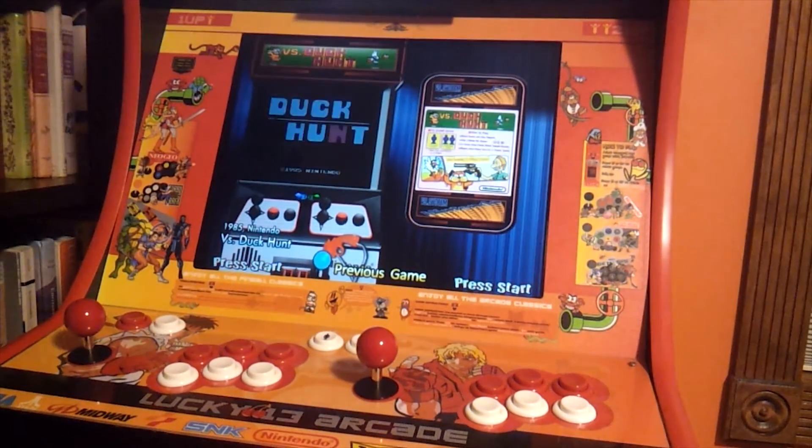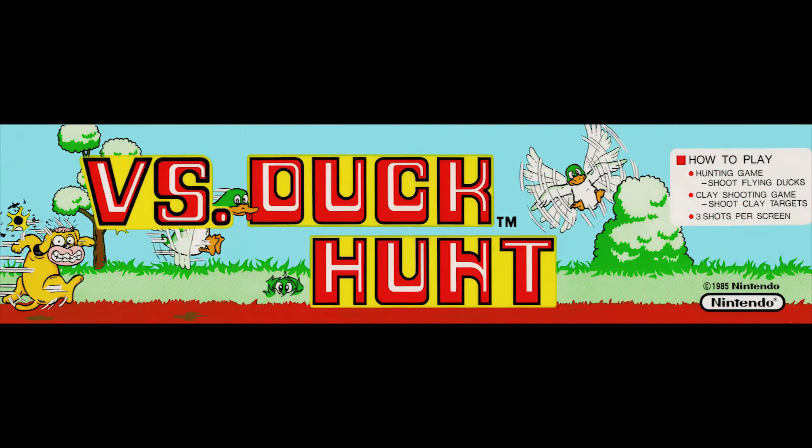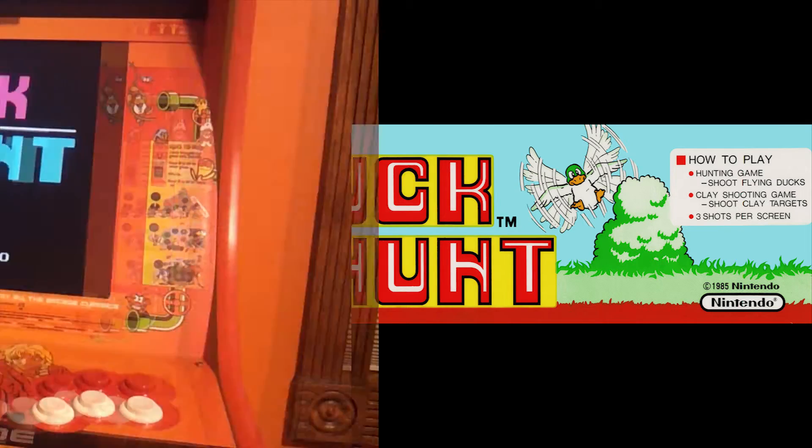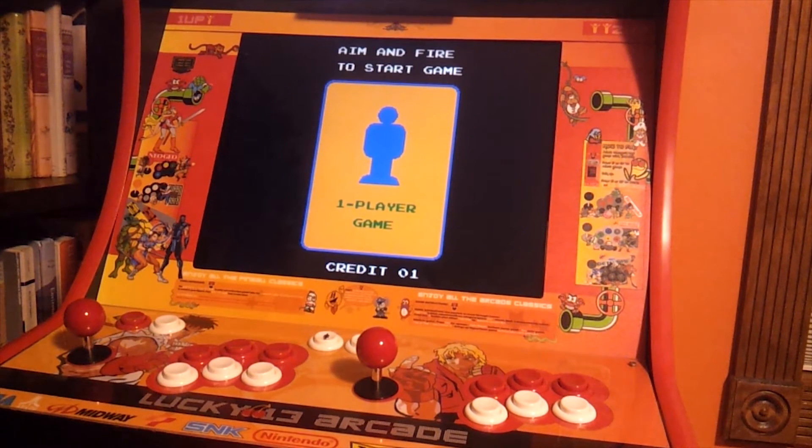And that's what we're going to use to play Duck Hunt. The Duck Hunt we're going to play here is actually Versus Duck Hunt. I have a bunch of versus games on here, which are the Nintendo Arcade games before they came out to the NES. So you actually do have to coin this up, and I'll coin it up right now. Then one player game, that's what we're going to play.